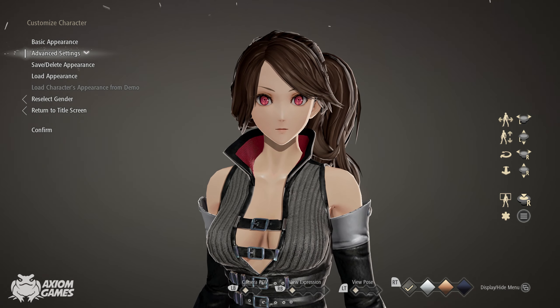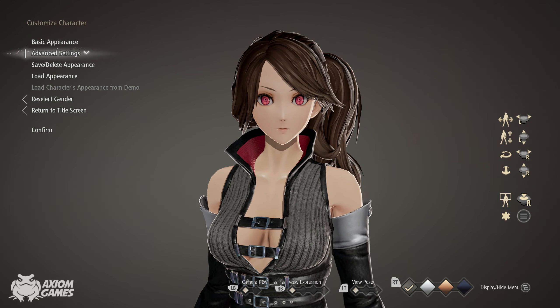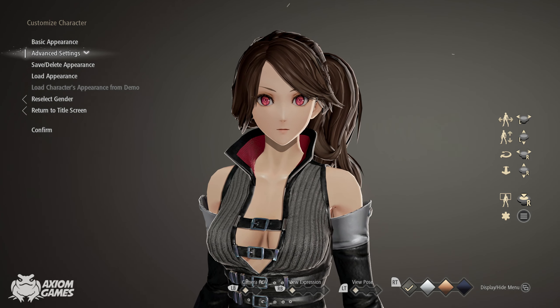Hello guys, it's Axiom and welcome to a new video in Code Vein. Today's character creation request is the Firekeeper from Dark Souls 3. As a small note, we've had the Christmas patch and therefore the character creation layout has changed a little bit.